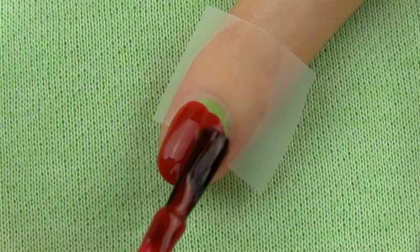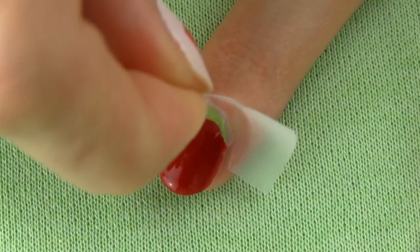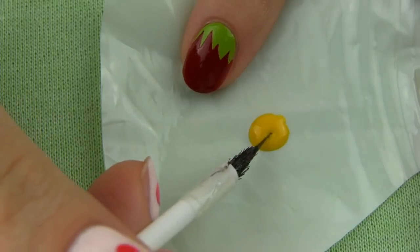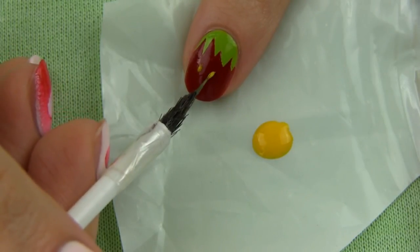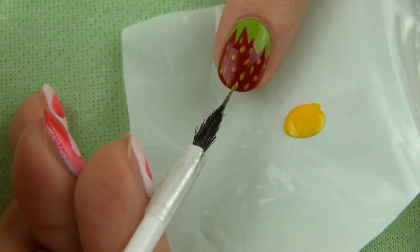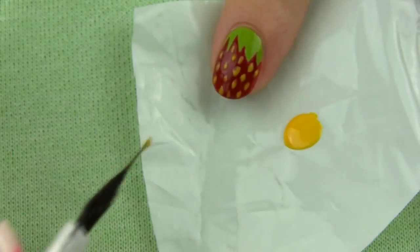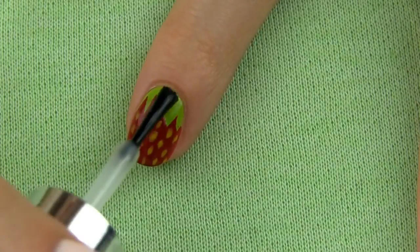Make sure it's pigmented enough to cover the green with just one coat. Quickly remove the tape and voila, you get a beautiful red strawberry. Now draw on small yellow stripes for that little extra. You can use a striper or a toothpick for this. I created this striper myself and you can find a DIY tutorial on my channel. Since my yellow polish is not that pigmented, I went over each stripe twice for a brighter result.